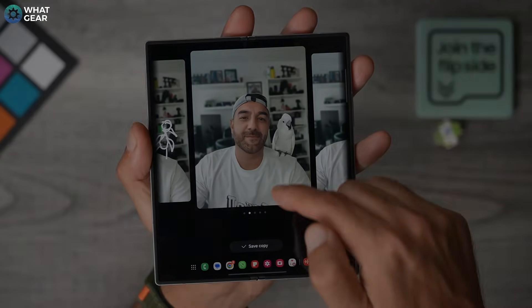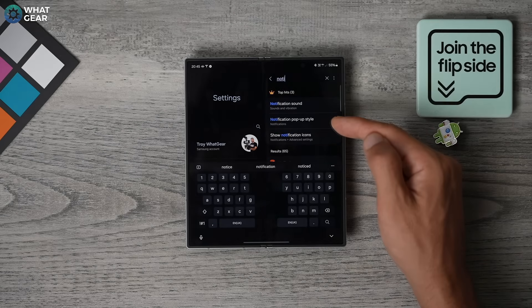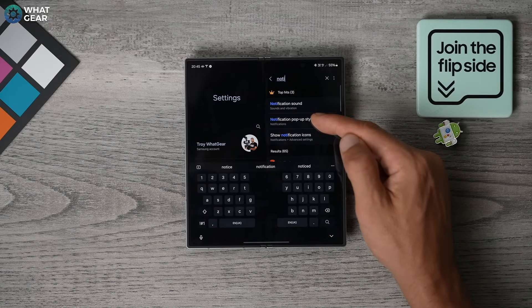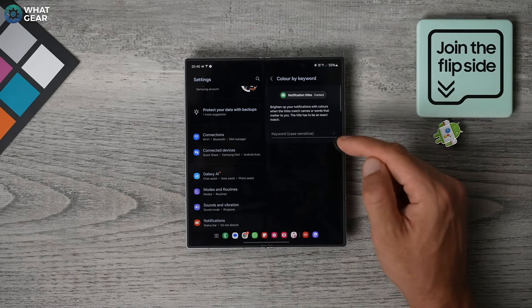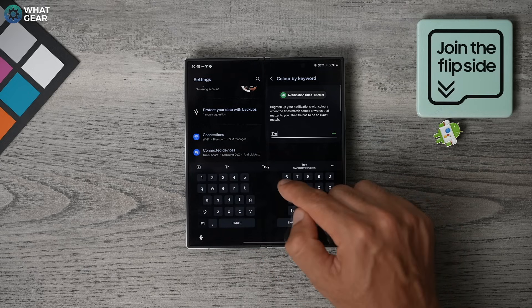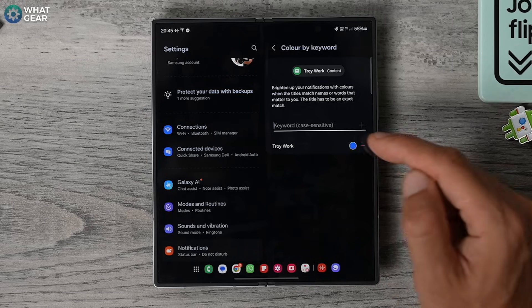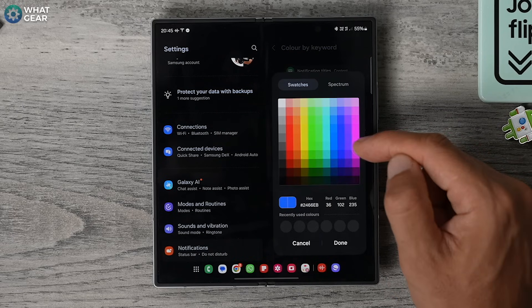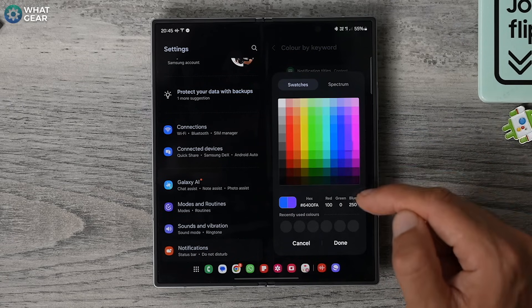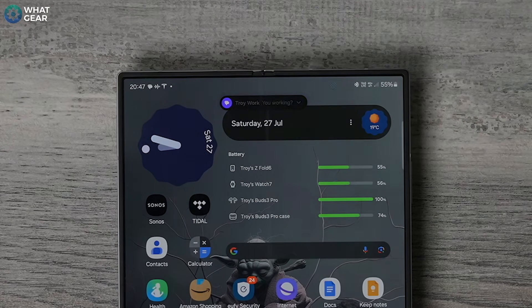Here's a quick way to help you identify who's messaging you without even reading the notification. Go to Notification Pop-up Styles within your Settings and go to Color by Keyword. Names seem to work best here — you must type exactly how their name appears in your phone book for this to work. Once you've done that, you can choose a custom color for that person. So whenever they message you, you will see the notification in that specific color.